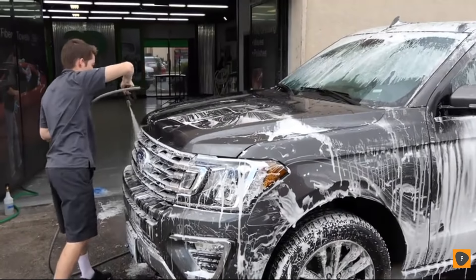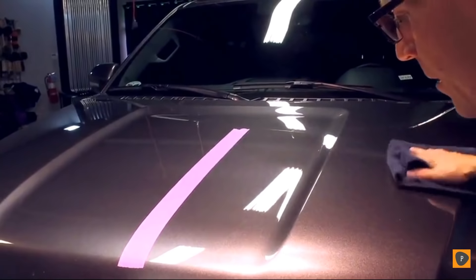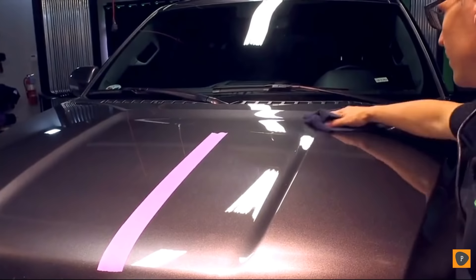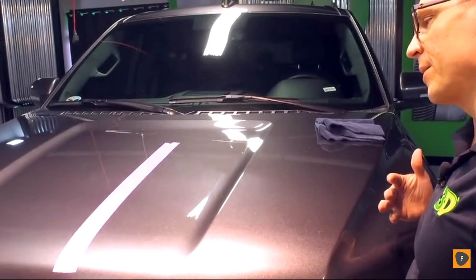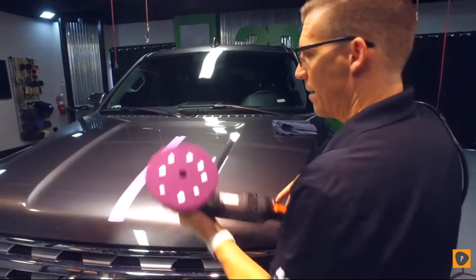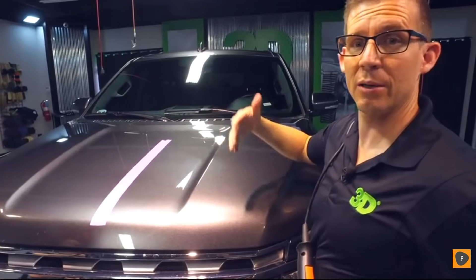This surface has been washed, but we've got a little bit of dust that fell on it. You can take time and run over it with a clay pad — any of those scenarios work for you. But with Speed, the idea is to get a quick paint correction and then apply wax to it so you've got good protection.